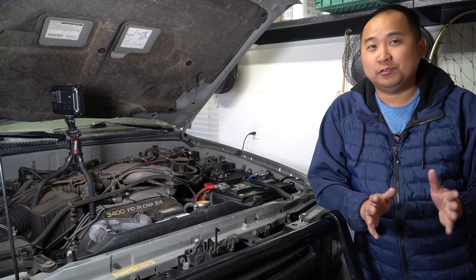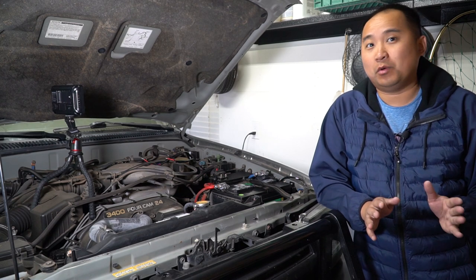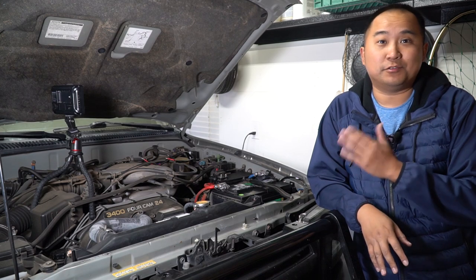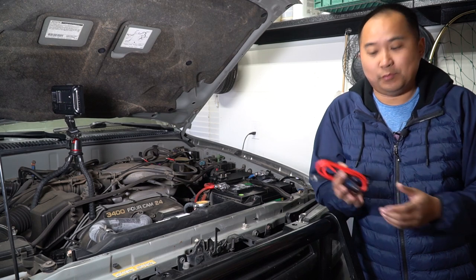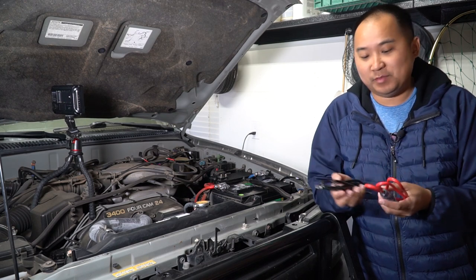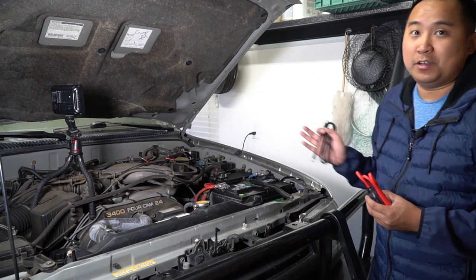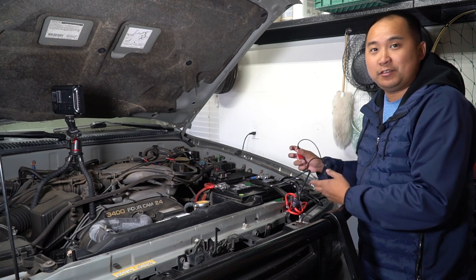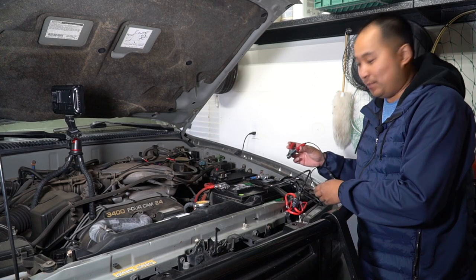Before you get too carried away, this stuff is made in China and it is not high quality. Make sure you actually test the system before you put it into your truck and go through the hassle of all that. I'm going to go ahead and hook everything up with the supplied stuff first. I don't really want to connect everything to my terminals right now, so I'm going to use clamps to hold the wire in place so I can test it and make sure everything works.